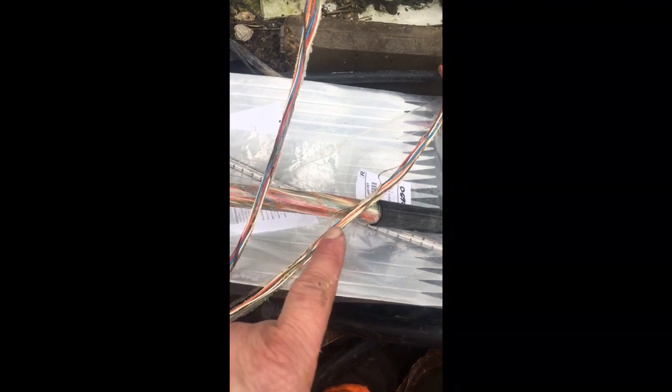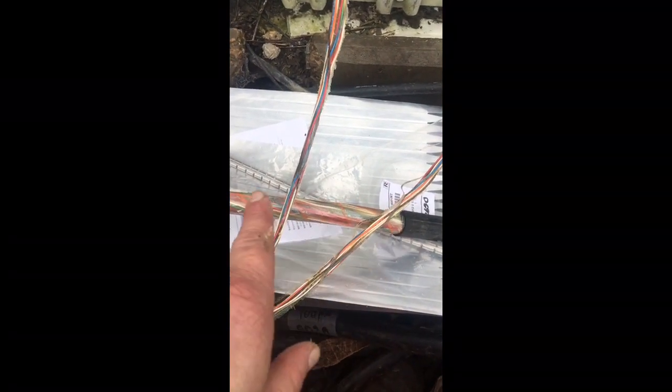What you do now is you tie these whips back to the butt, tie them all back, and then you do exactly the same with the other cable. So I'll get these done and then I'll show what we're doing when we get back to both cables prepped like this.